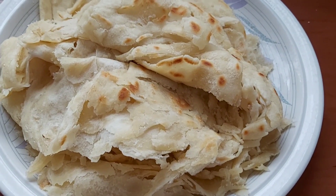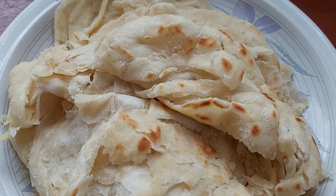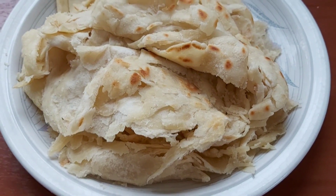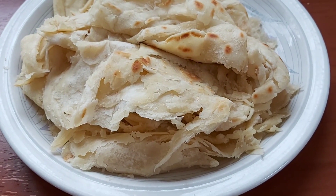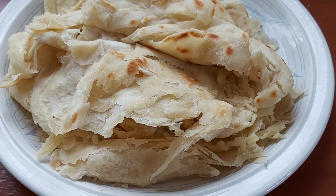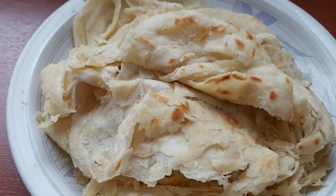Hi everyone, welcome back to another video. If you're new here, I want to give you a warm welcome, and if you're a regular supporter, you know how much I appreciate you. Let's make some soft and flaky roti.